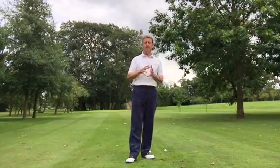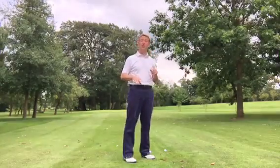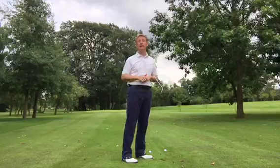Hi, it's Julian Mellor. This is the second video that I'm doing and I'm hitting pitch shots now from 60 yards — 60 strides from the green — and then 50.